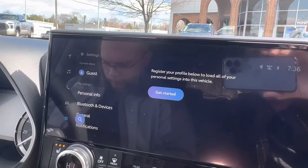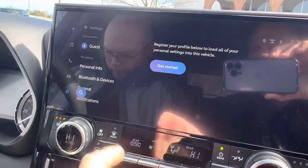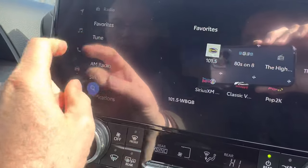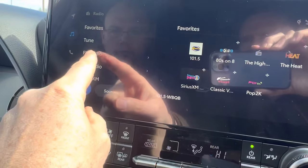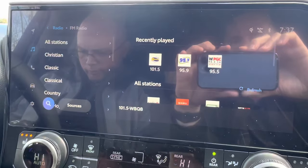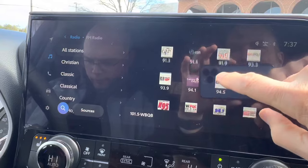So take a look at this. I'm going to hit the little radio button over here, and then it pulls this up. Hit FM radio. It does a quick scan to see what radio stations are around. These are all the radio stations that you can tune to.